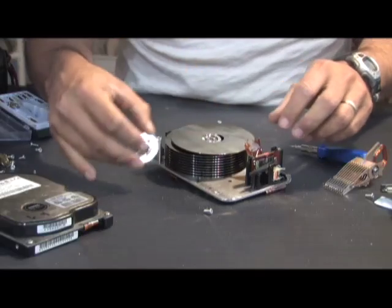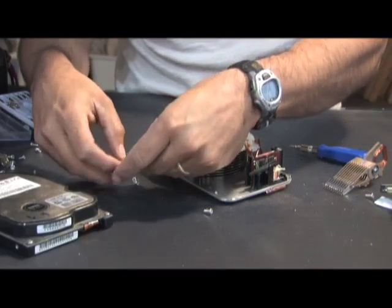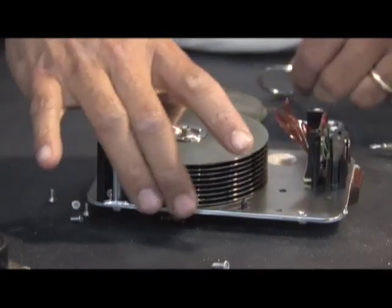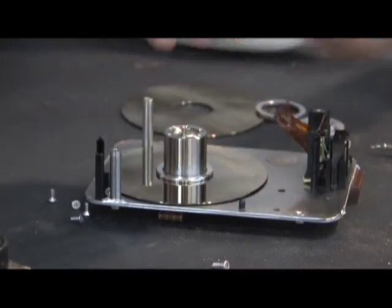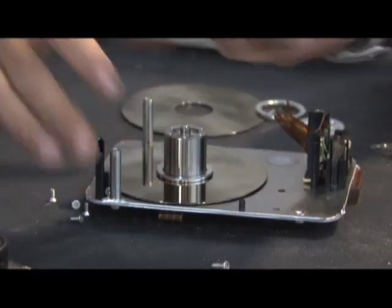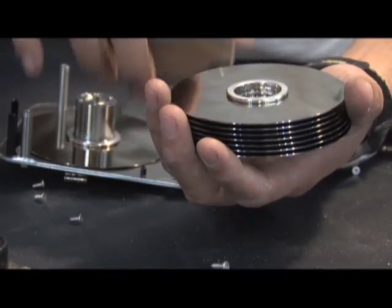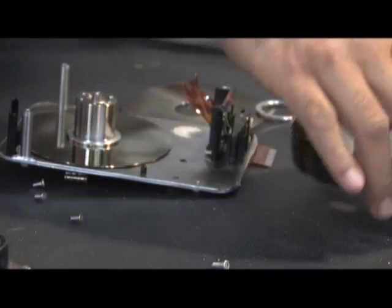So now you have this top thing. You want to save the screws — make sure you don't lose them. You're going to notice these platters come off, and in between each one is a spacer ring like this. We're going to remove the whole stack. Each one has a spacer ring in between it which slides around, and we're just going to remove the whole stack like that.